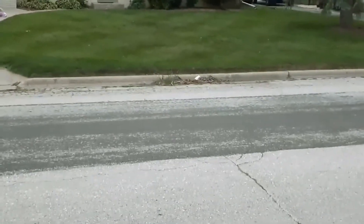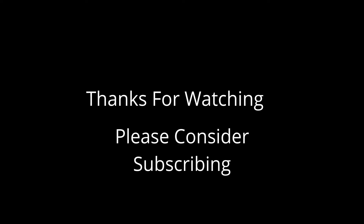Hey, not bad results after just two days. Thanks for watching, and I'll see you guys in the next one.